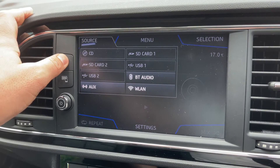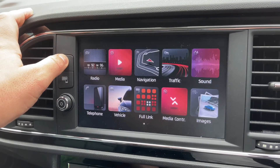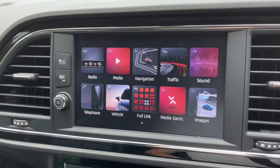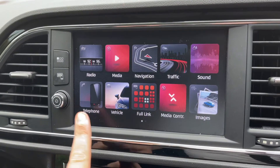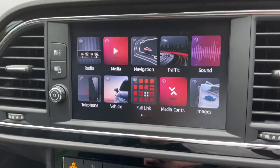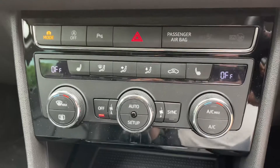Once your phone is paired, you'll also be able to stream your music wirelessly. Back on the home screen, satellite navigation is accessed just there — there's a full video showing how that works on our website and YouTube channel. The telephone can be paired under the telephone heading.